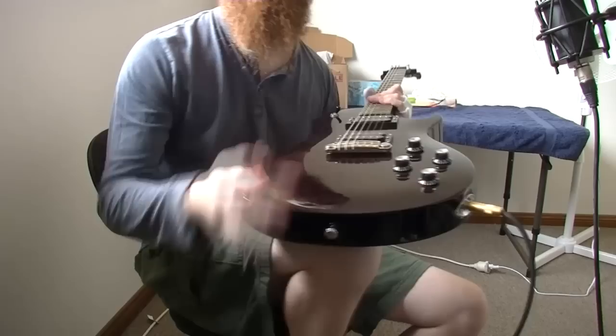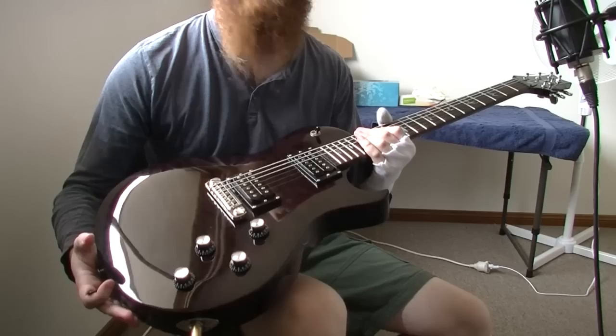The last thing is that it just feels like an expensive guitar. It's the best value for money that I've ever had with a guitar, and I'd highly recommend one to anybody.